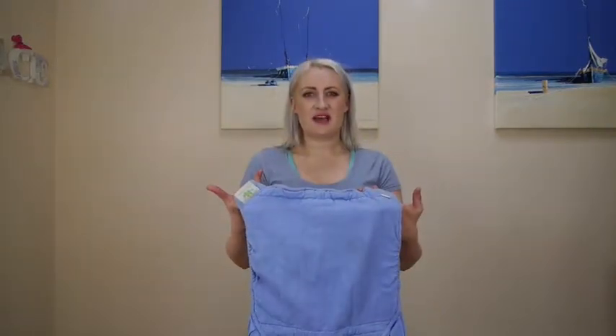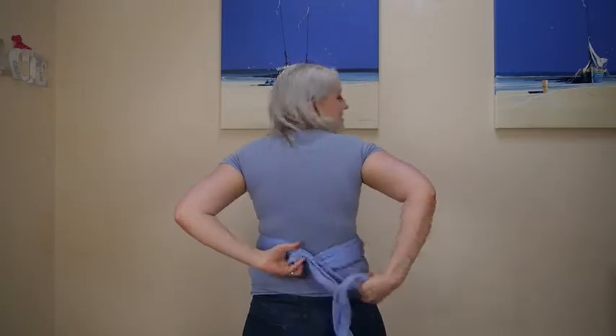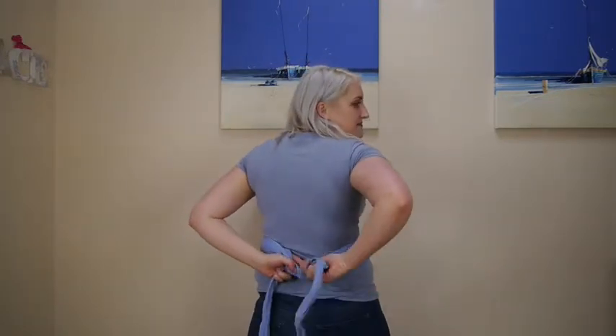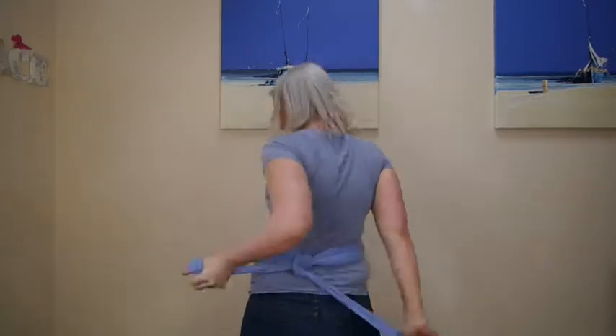I'm going to take the waist of my carrier and I can either pop it around this way or I can flip it and pop it on this way — it's a personal preference. I like to tie it this way. I'm going to tie it off behind my back, knot it one way and then the other way. This is just going to hold it in place while I'm tying. The waistband won't do anything by the end of the carrier.